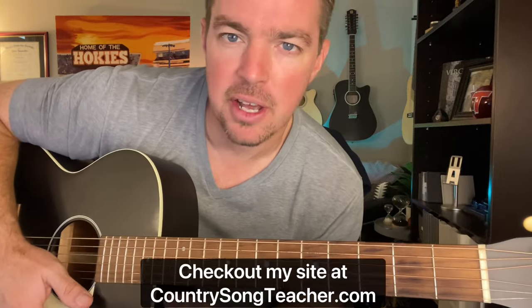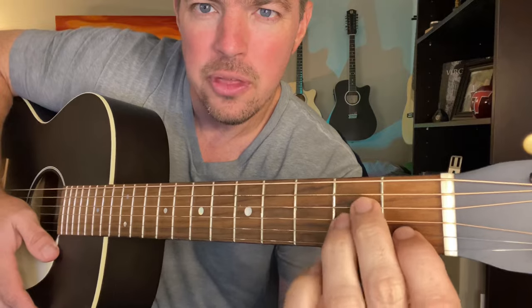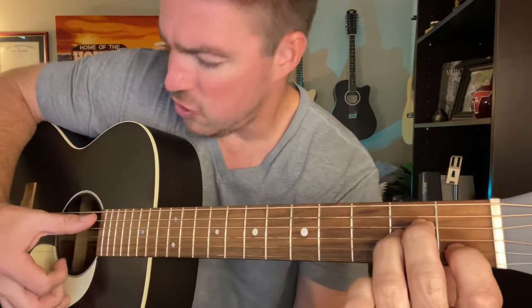We'll show you some easy little tips to do. I'm going to use four chords. An A minor for your verses — A minor, which is the second string of the first fret, fourth and third strings of the second fret. And you strum the bottom five.